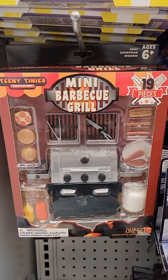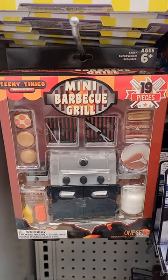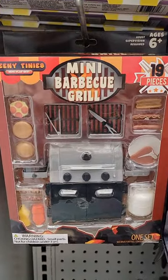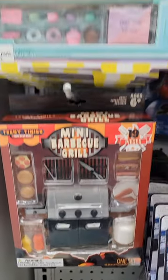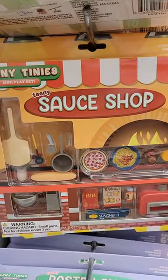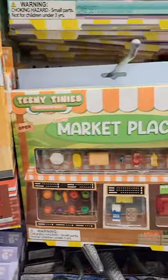At Five Below, if you previously missed that mini barbecue grill from the Teeny Tinies line, it is back. There's some good stuff in here — check it out. There's also a pastry shop, a sauce shop, pizza, spaghetti, a marketplace, and some groceries.